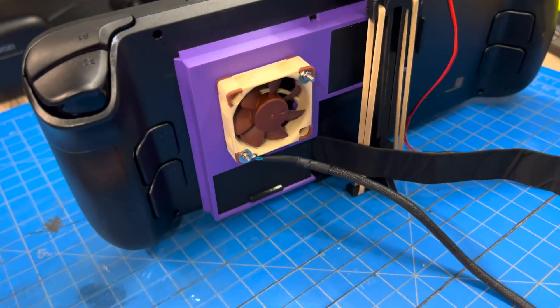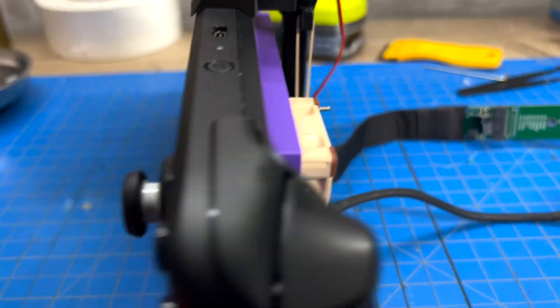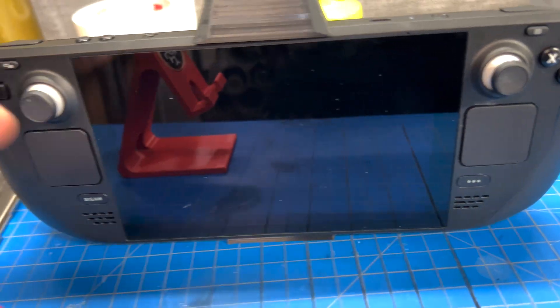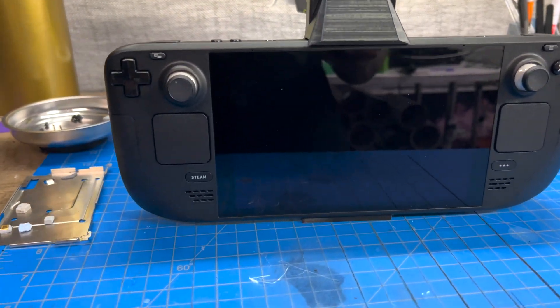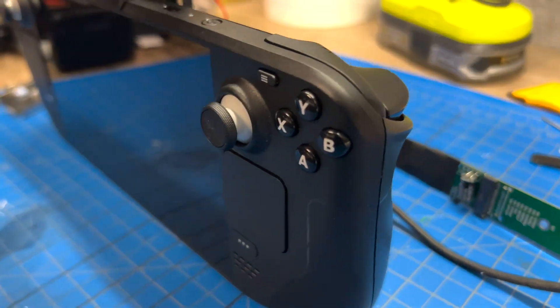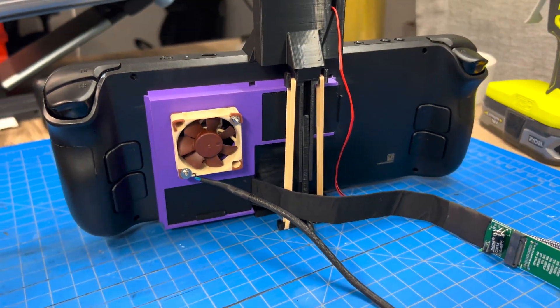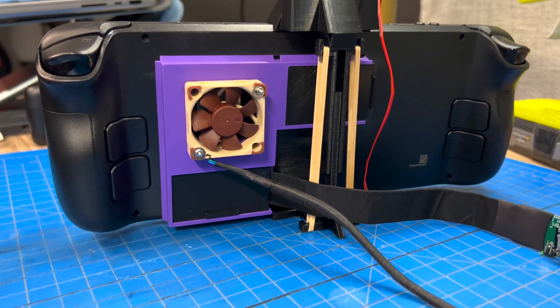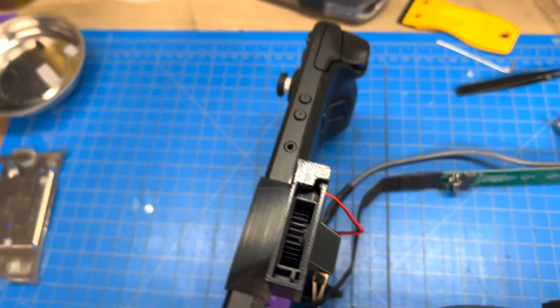This purple is starting to grow on me — this thing is going to be so sick. From the front it looks super sleeper, just like a normal Steam Deck with an exhaust fan, but when you flip it around we've got some really cool stuff. Pretty excited about this.